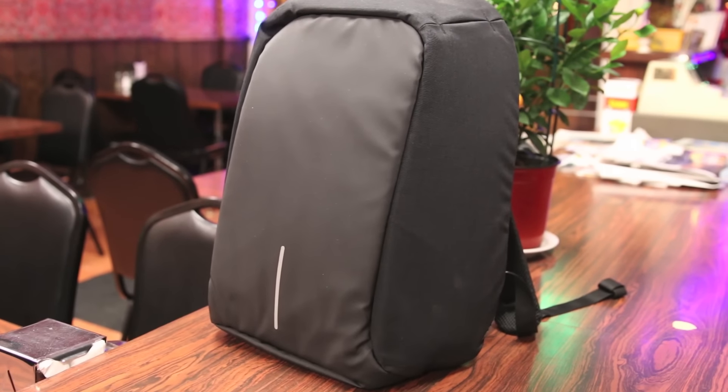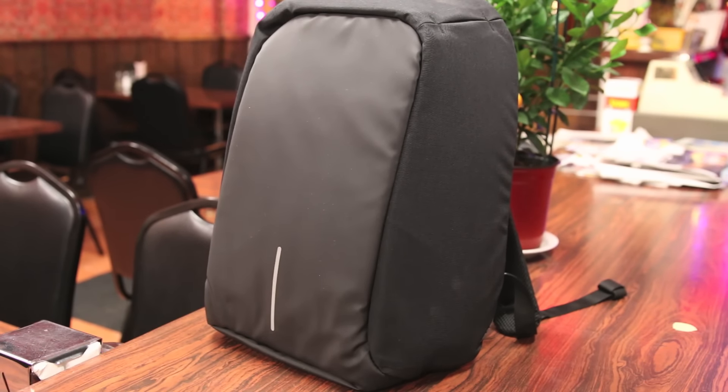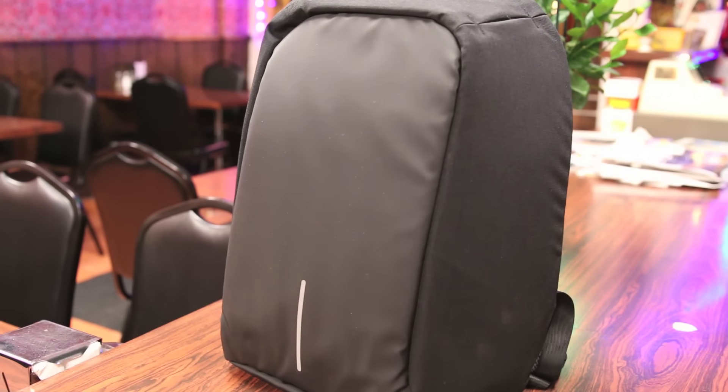So today I present you guys with the XD Design Anti-Theft Backpack. Let's dive into this bag and see what's so special about it. First off, the design of the bag — it's a pretty basic, simple, modern looking design, nothing too attractive but nothing too boring either.